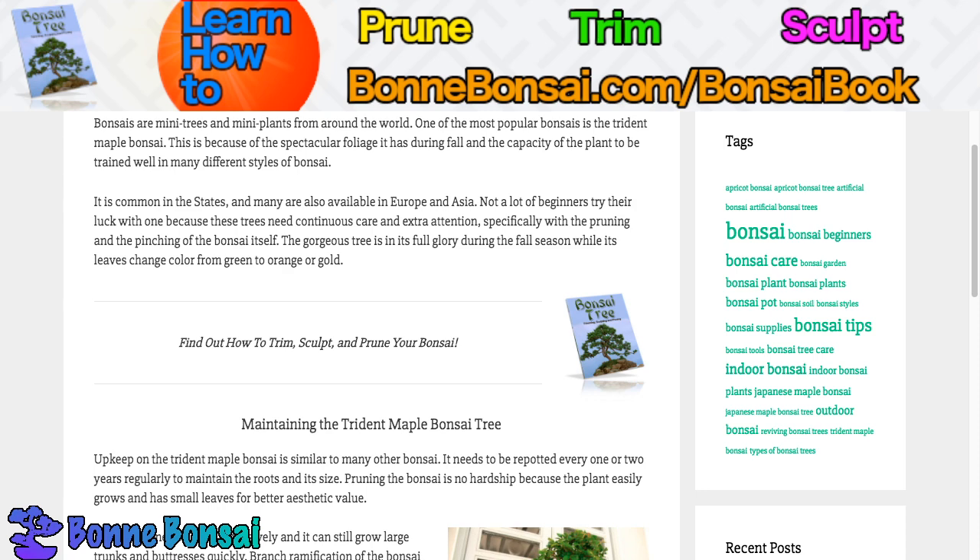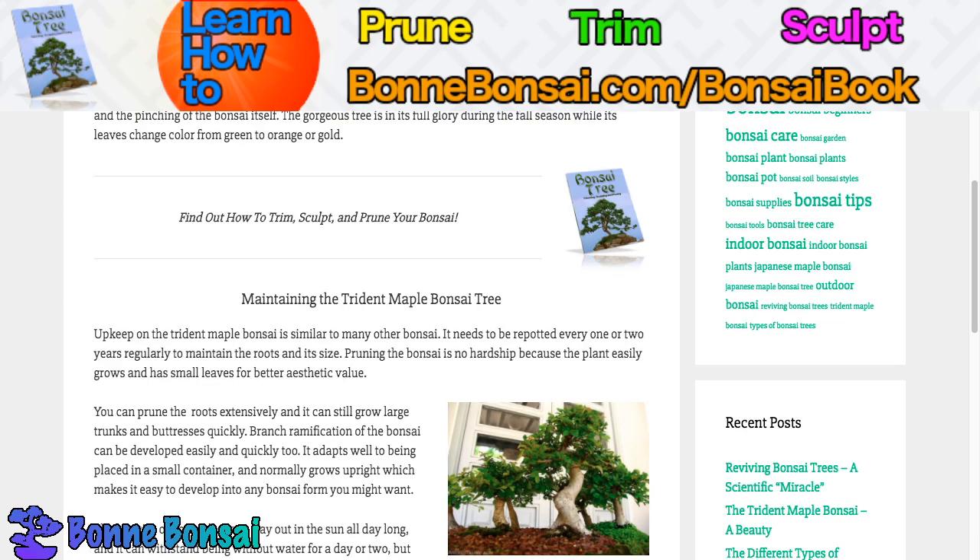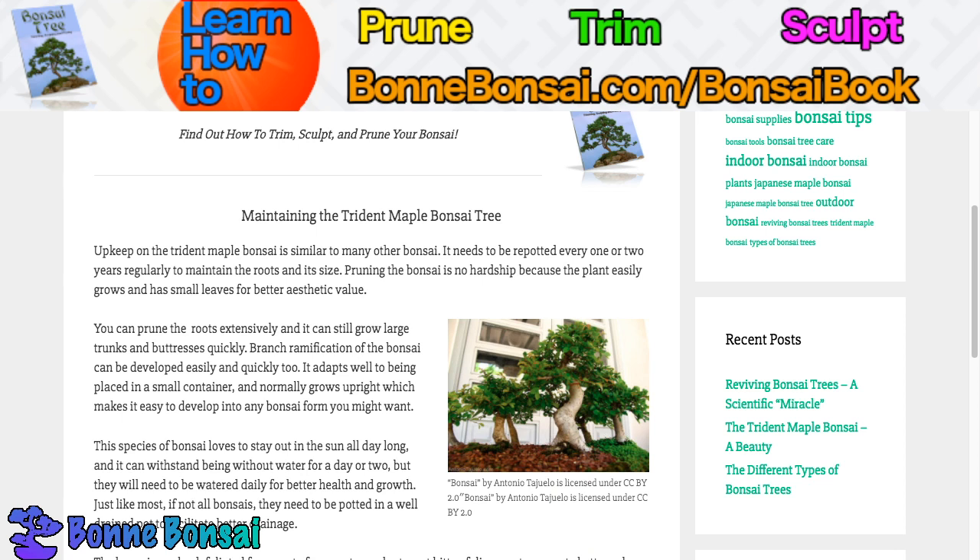How do you maintain the Trident Maple Bonsai? Upkeep is similar to many other bonsai. It needs to be repotted every one or two years — it depends on the age. Older trees, sometimes you can go five years without repotting. They need to be repotted regularly to maintain the roots and its size.